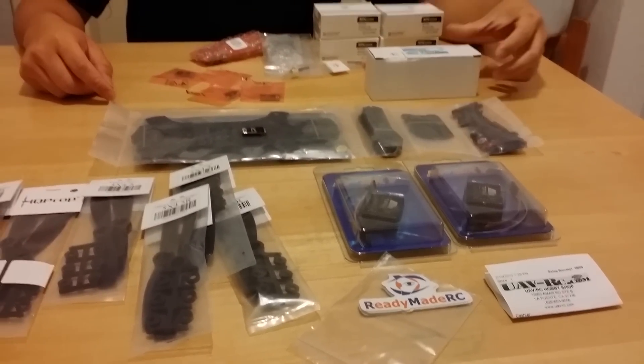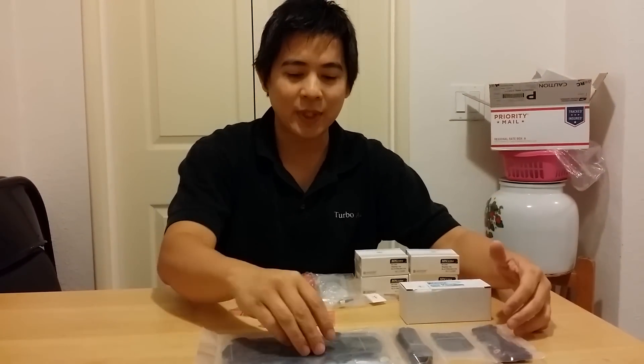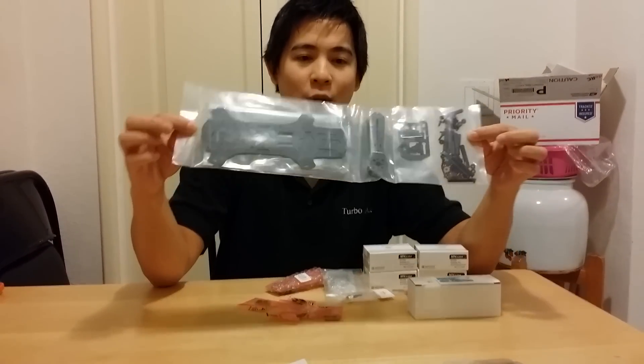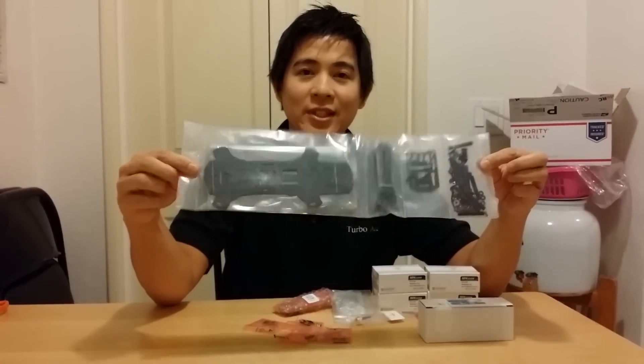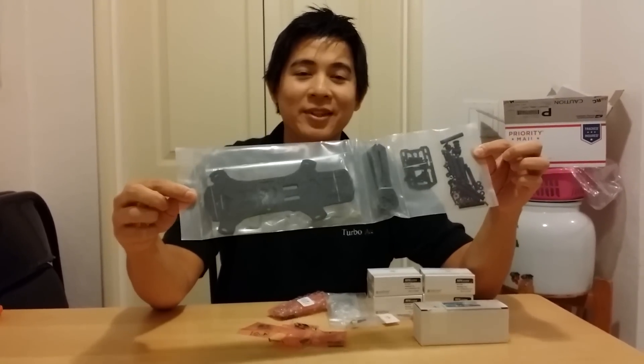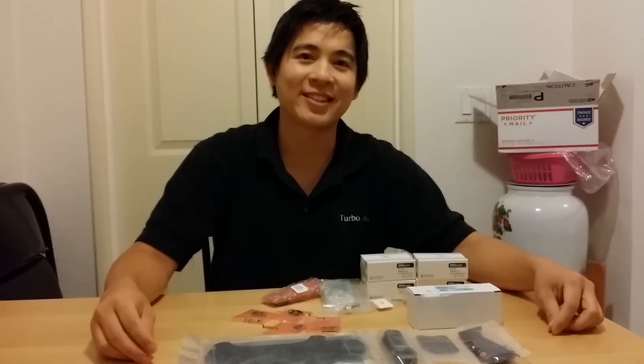So that was a quick video showing my new project that I'm working on. I hope you guys enjoyed it and be sure to stay tuned if you want to follow up on the unboxing of the Red Rotor RC Strider 250mm FPV Racer quad. Thanks for watching and I'll see you guys next time.